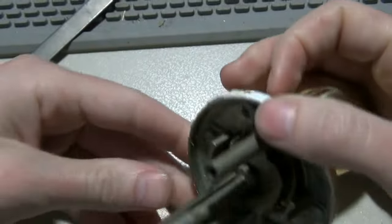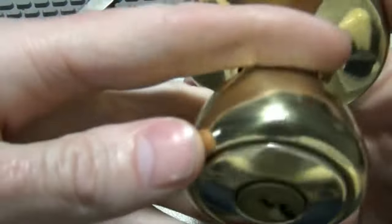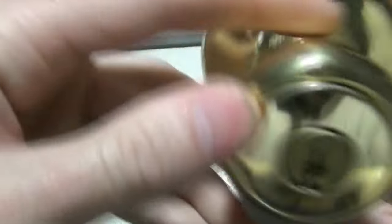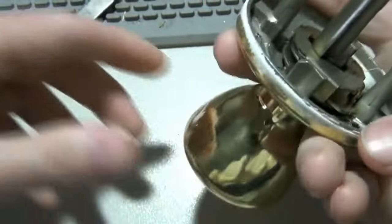So that is a quick video on how you actually get the cylinder out of one of these. If you have a Defiant brand or the generic ones, it's gonna be different — you don't actually have to take it off the door to get those out. I may do a video on that in the future, but that's how you get these out. I'll talk to everybody later.